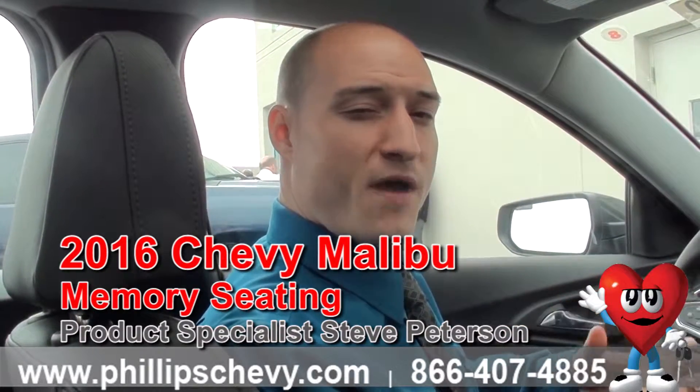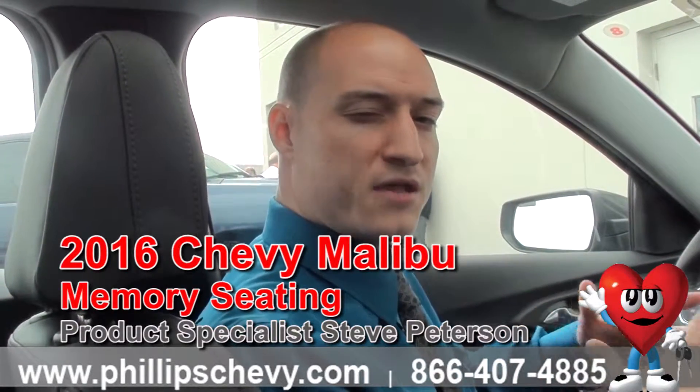Hi everybody, Steve Peterson here at Phillips Chevrolet in Frankfort, Illinois. We are the number one selling Chevy store in the state, and I'm sitting in an all new, fully redesigned 2016 Chevrolet Malibu — this is a premier package.